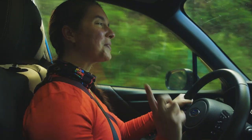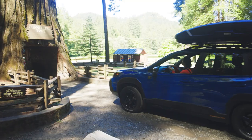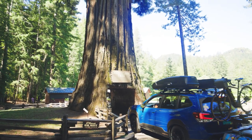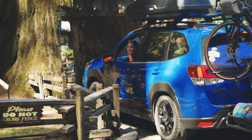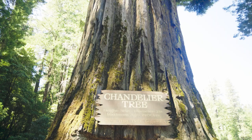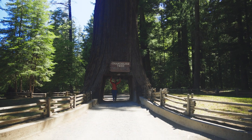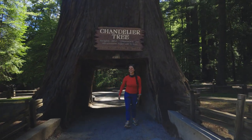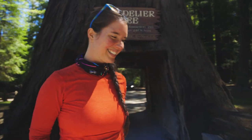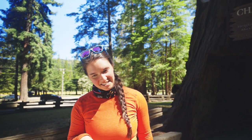We're going to make one more very touristy stop before we make our way to San Francisco. I don't think our car is going to fit though. Are we going to make it? Definitely not. We did it! I gotta be honest — I feel like this tree would be cooler if it didn't have a hole in it, but it's still pretty awesome.